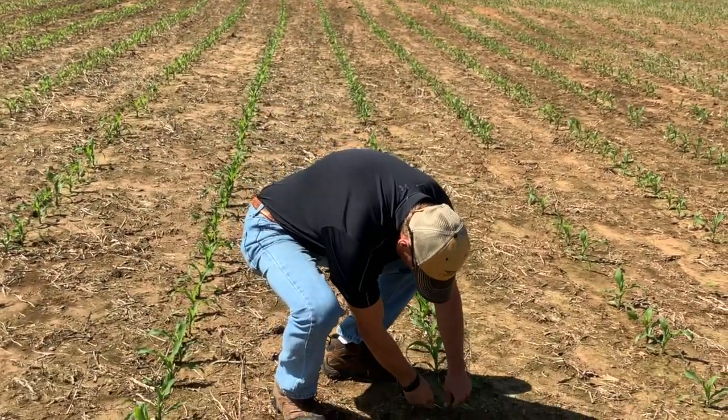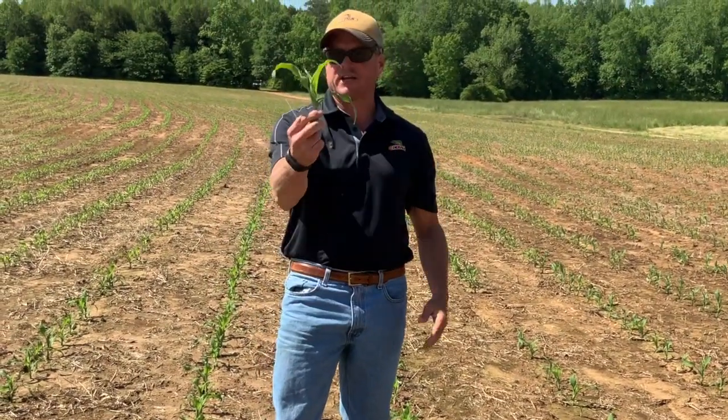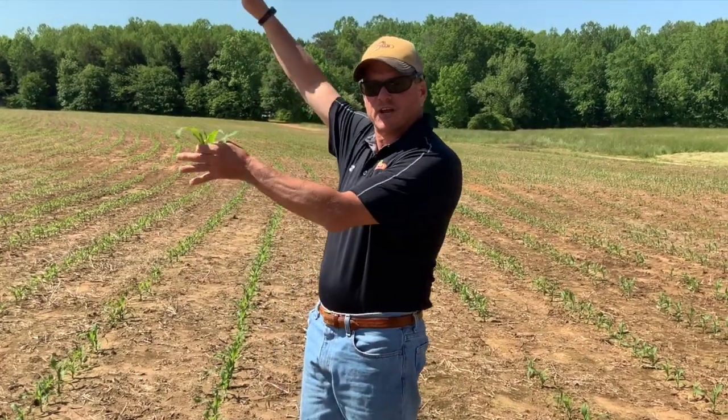You just take your pocket knife right at the soil line and take the plant off clean. Go around the field — it's kind of like a soil sample, a good representation of the field.